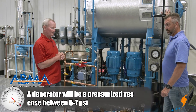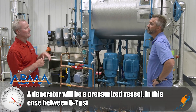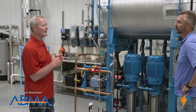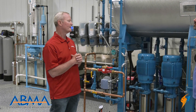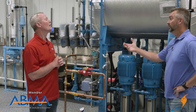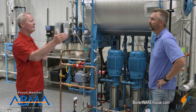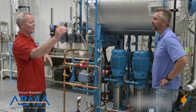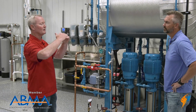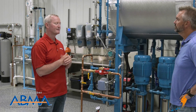Obviously, it's a pressurized tank. It runs between five and seven PSI continually. There's a control valve that controls that, with a sensor on there, so we keep that pressure on the deaerator tank, and that runs about 225 to 227 degrees Fahrenheit — that's what we run all the time. So it's taking oxygen out of the water, but also preheating the water for the boiler, which prevents shocking the boiler and reduces the load on the boiler itself. The higher you can get that temperature going into the boiler, the less the boiler has to work, which is directly correlated to the pressure.